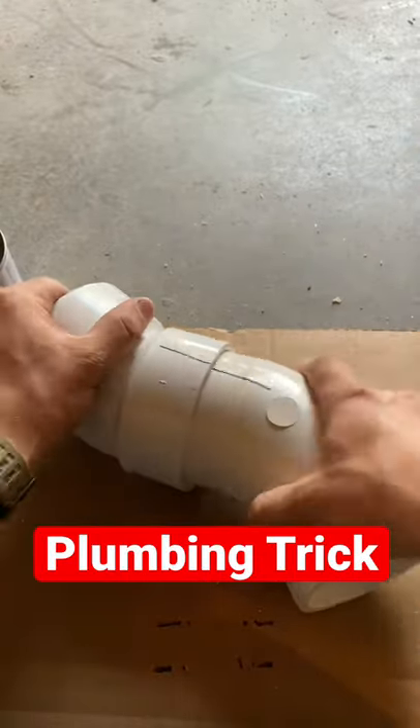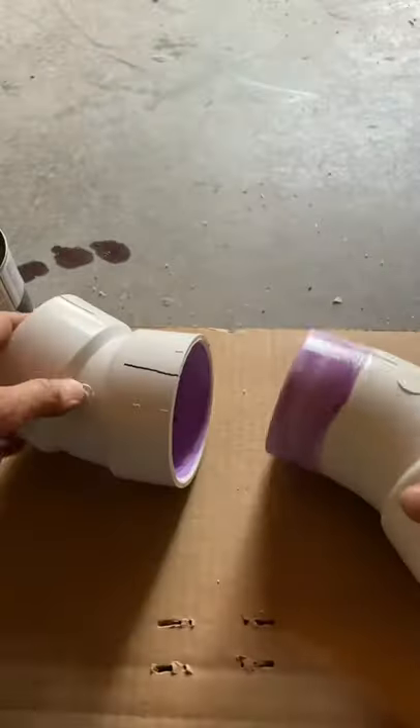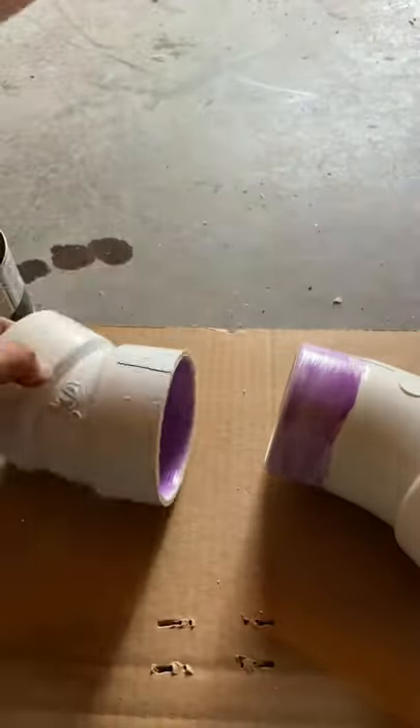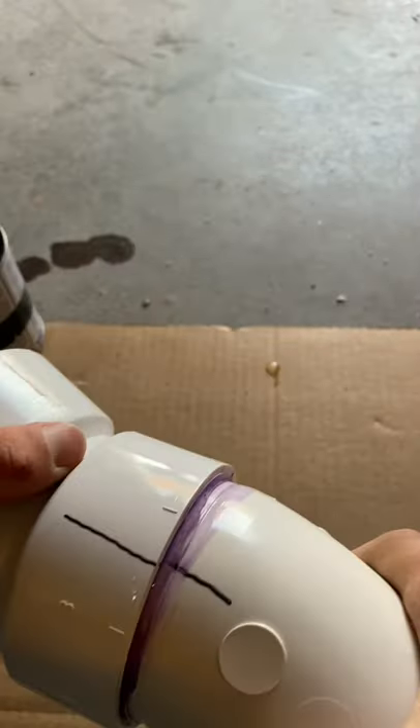Here's a cool trick to remember the angle of your fittings. Use a Sharpie to make a line, then apply your primer, get the glue on, and when you're putting the fittings back together, just make sure that the Sharpie lines connect.